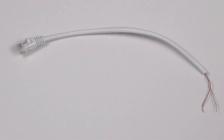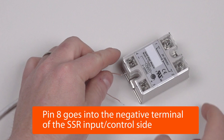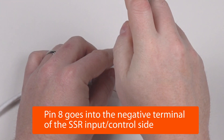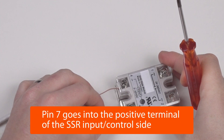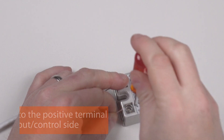Now proceed to wire the cable into the solid-state relay. Pin 8 of the prepared cable goes into the negative terminal of the solid-state relay's control side. Pin 7 goes into the positive side of the solid-state relay's control side.